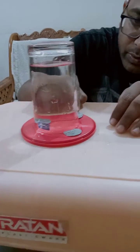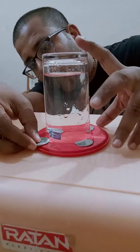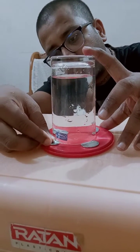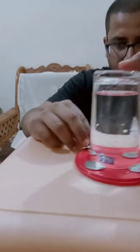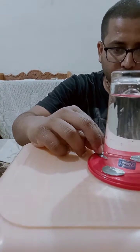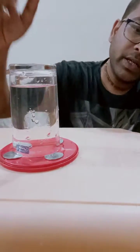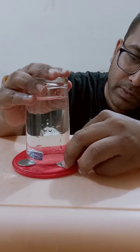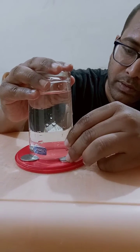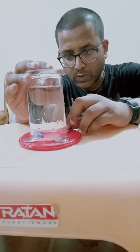Now I can put one more coin over here, very easily. I can put one more coin here. I can put two coins also here. You can see I have put almost two coins and water is still not coming out of the surface.